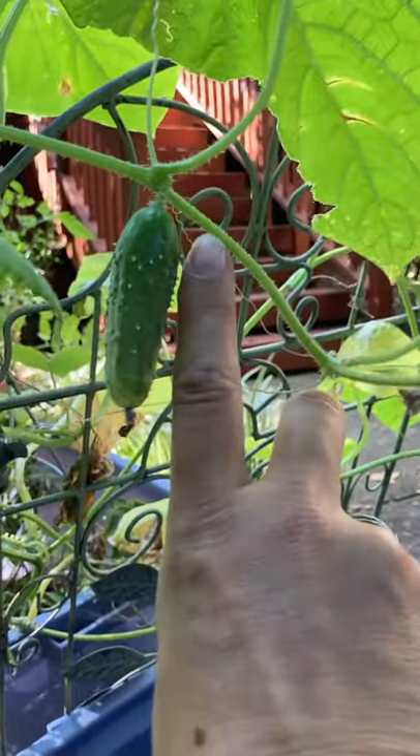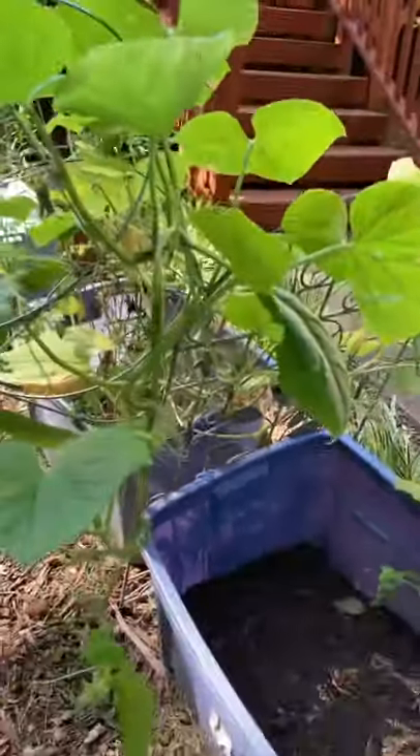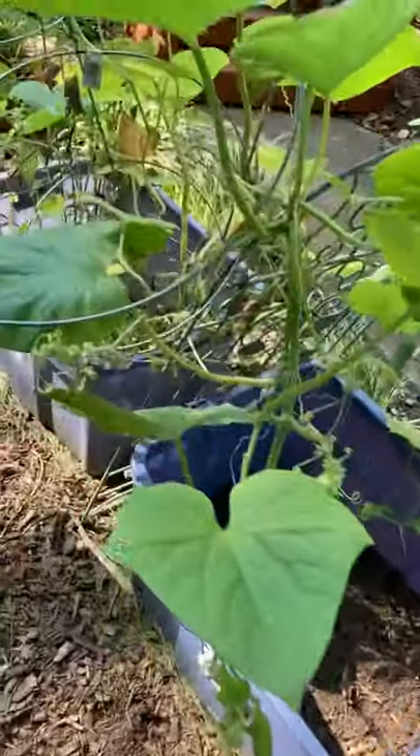Not very impressive yet, but I'll keep an eye on it because cucumbers grow very quickly. So yeah, growing cucumbers and cherry tomatoes is pretty simple.